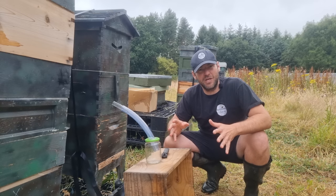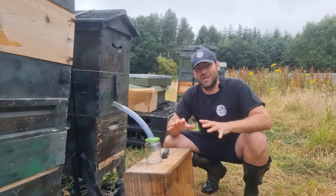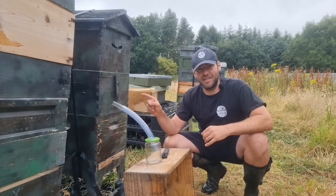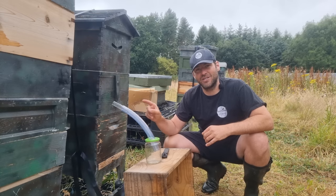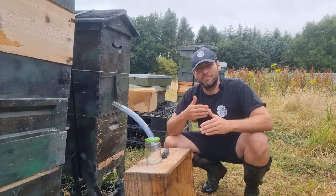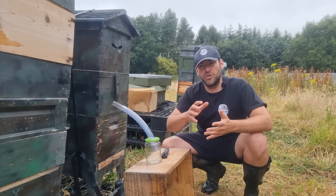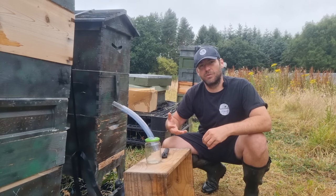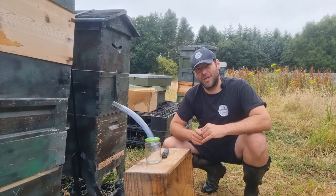I'll do this video again and don't get me wrong — this is not about bashing Flow Hive. I think today this is going to be the best Flow Hive extraction you've ever seen and I'm going to walk away absolutely loving it. I just wanted to do that iterative cycle to show how it started off, show some improvements, and get to a point where I'm really happy with my Flow Hive.